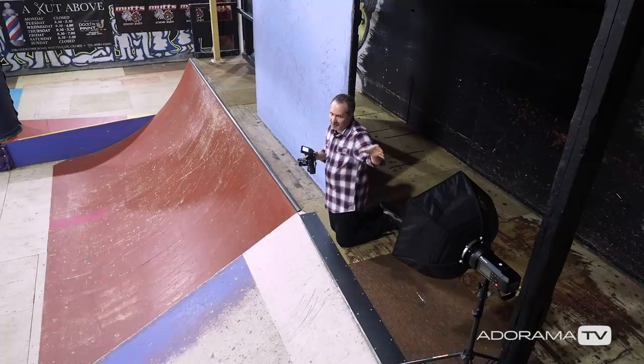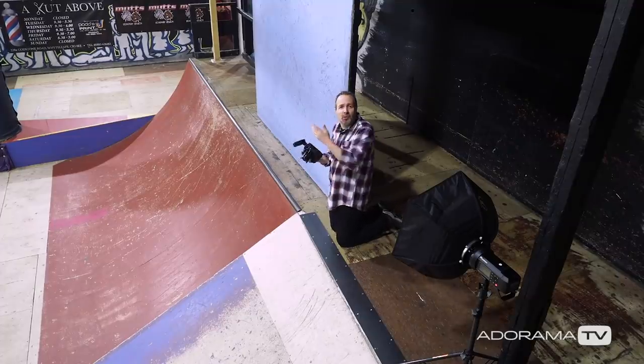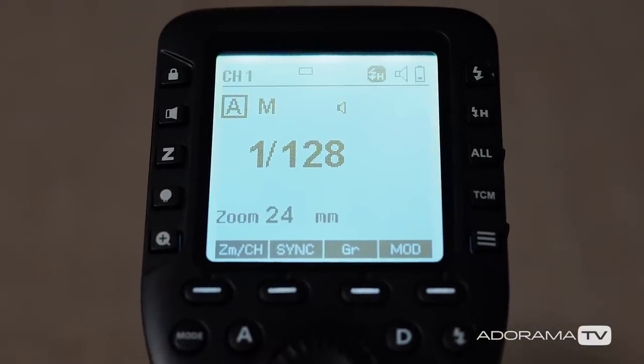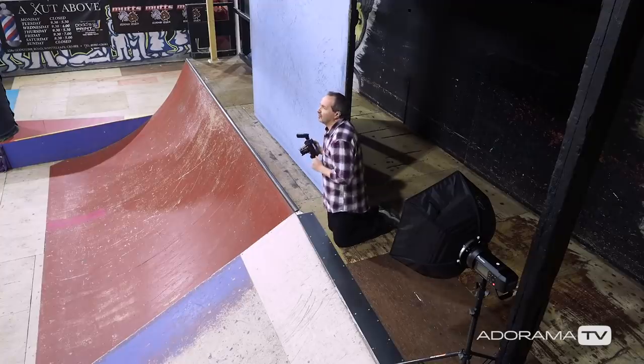So, turn the flash on. Remember Jack's being lit by the flash — high-speed sync flash — but I can't meter this. I couldn't get a flash meter out and work it out that way. I need to do trial and error, and just by experience I reckon this is going to be a low flash power, maybe 1/128th power — right down at the bottom end of the power range. Let's give that a try.